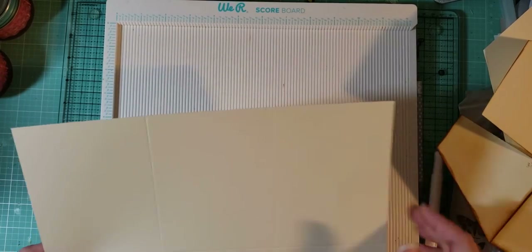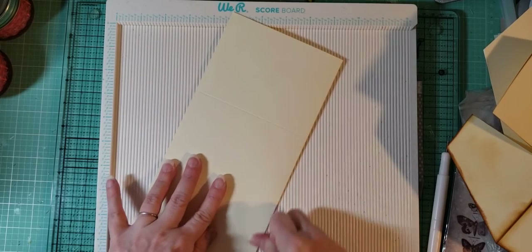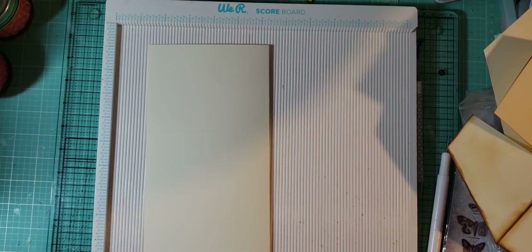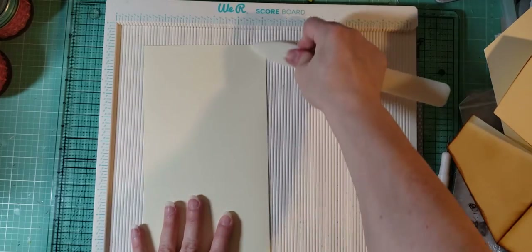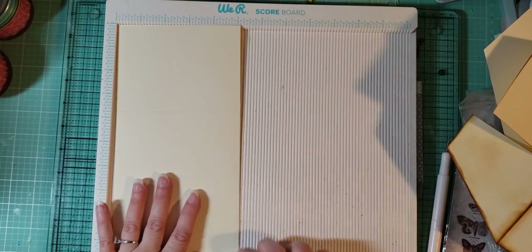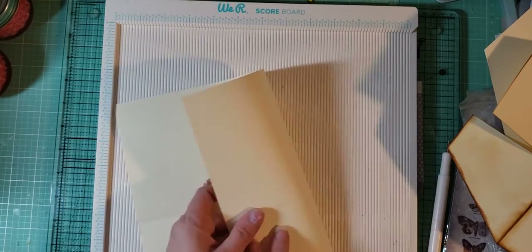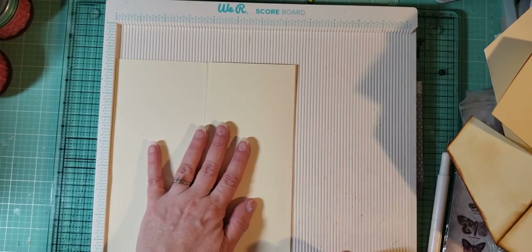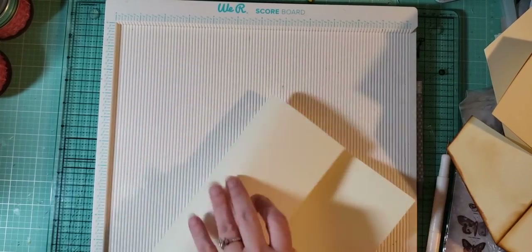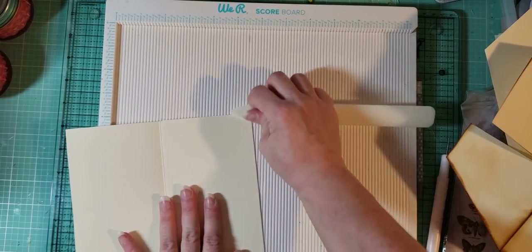So then what we're gonna do is varnish all of our scores. I'm gonna attempt to find my bone folder — oh, there it is. I've kind of organized my desk quite a bit, I'm in the middle of a craft room overhaul. I think I'll do a craft room tour once I get it all done. It could take me a while, so don't get too excited yet.